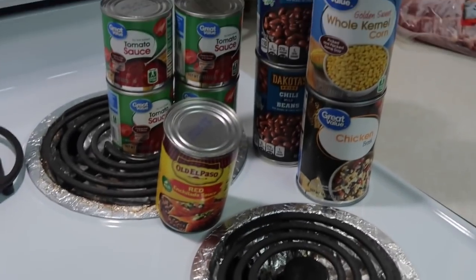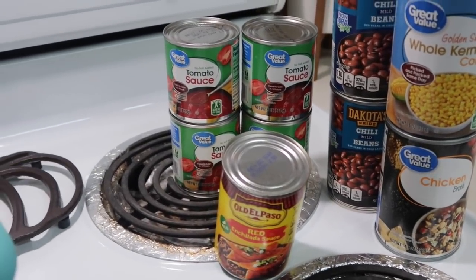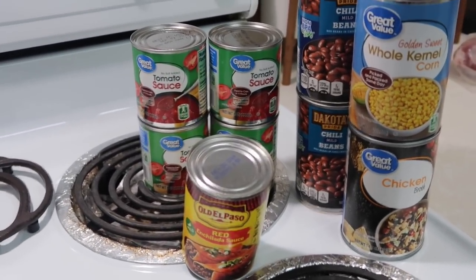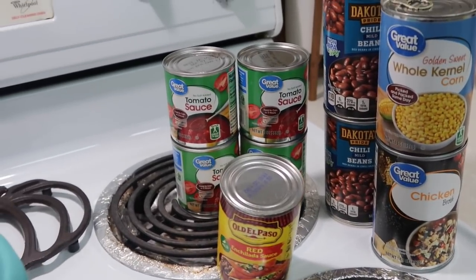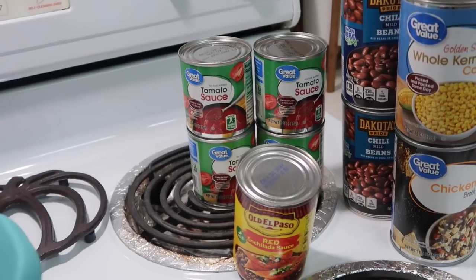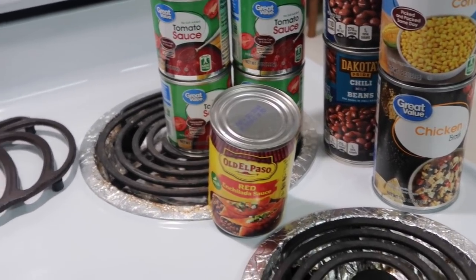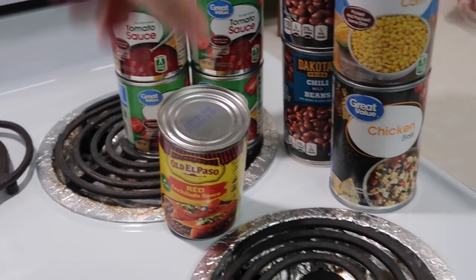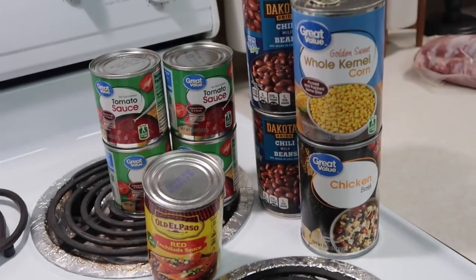I have a lot of canned goods over here that we're going to be adding in. I needed 29 ounces of tomato sauce but all I had was four 8-ounce cans, so we'll be a little over at 32 ounces but I think it'll be all right. I also have a can of enchilada sauce, two cans of chili beans, a can of whole kernel corn, and a can of chicken broth.